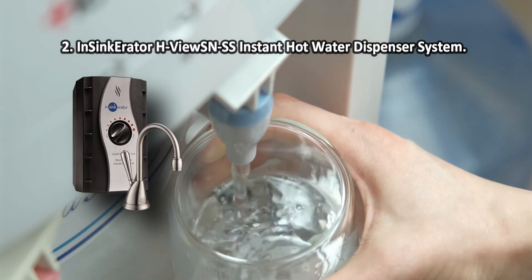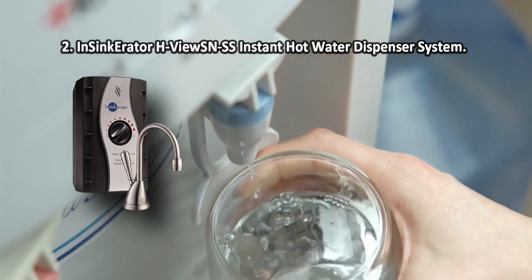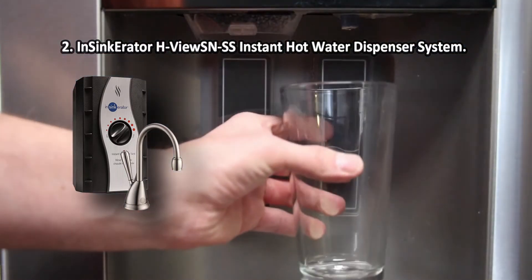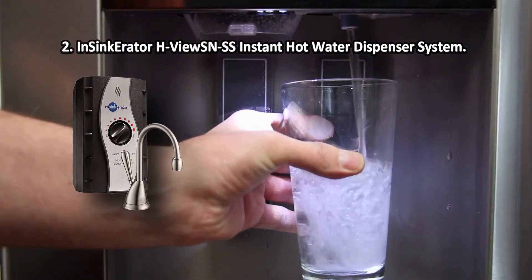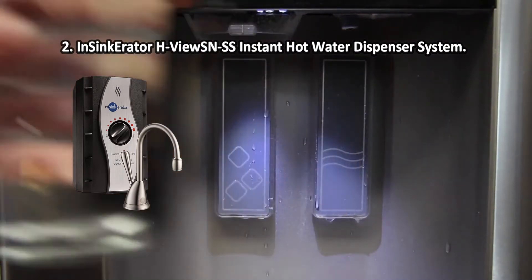The InSinkErator H-View SNSS with a stainless steel tank will be a worthy replacement for an electric kettle in every home. Such a device will make it possible at any time to get practically boiling water for making tea, instant cereals, baby food, and so on. On some systems, you may need to lengthen the water supply line to connect the device.